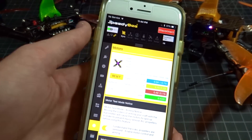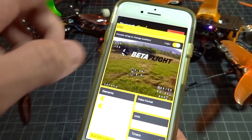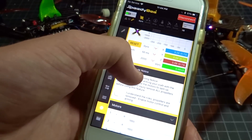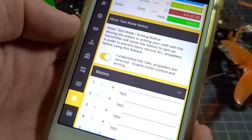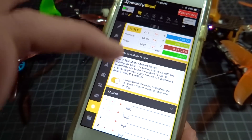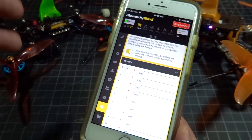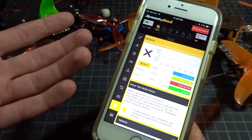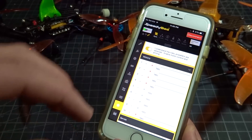I have not had any problems using this app and everything has worked except for the motors tab. I have not been able to get the motors to spin up through the app. You can see the 'understand the risks' prompt and the sliders, but it doesn't spin up the motors. That's the only negative I've found — you can't do your motor test through the app like you can in regular Betaflight. I'm not sure if that's a bug or a safety feature, but it's the only part of Betaflight that doesn't work.